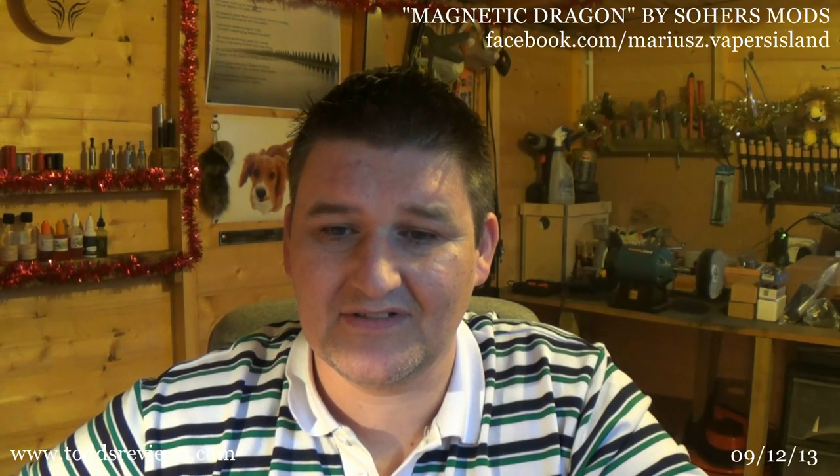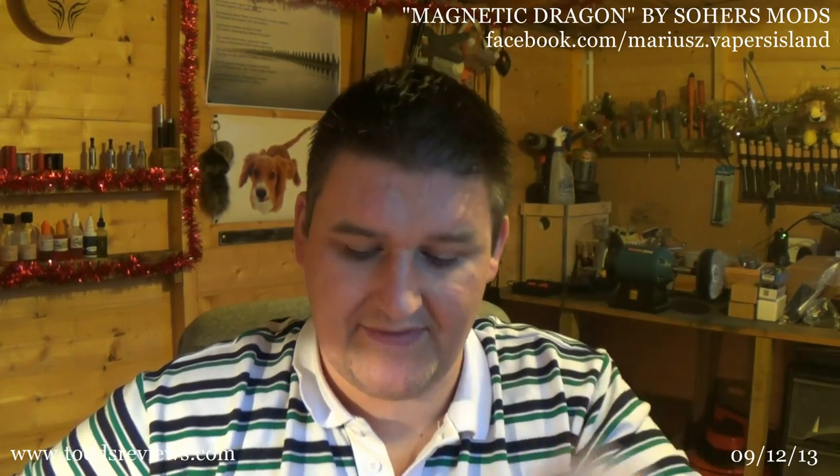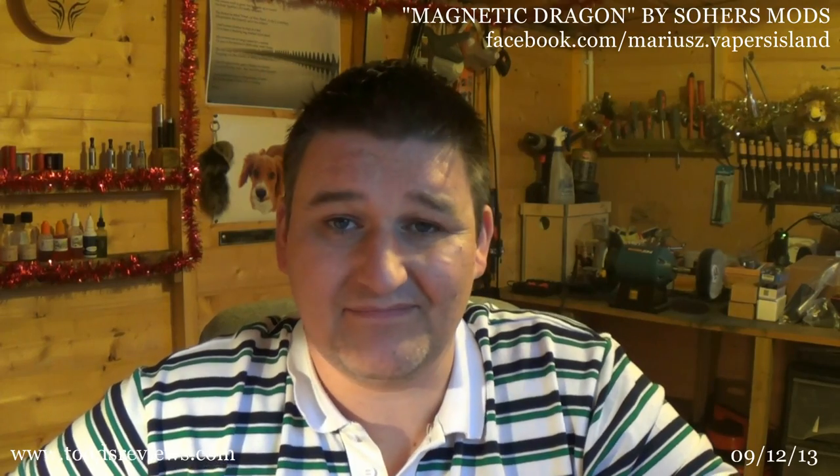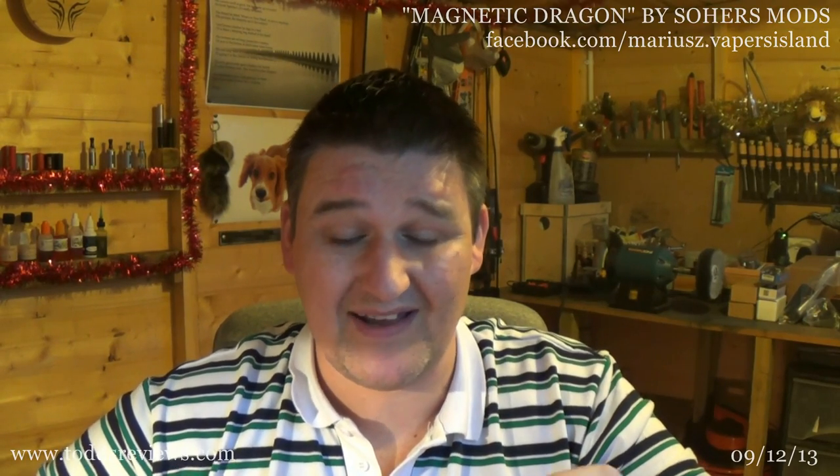It's S-O-H-E-R-S — Soherz Mods. I think you can also get this with a brass button at the bottom and a brass ring as well. I've never had a mod from Poland that just hasn't done what it says on the tin — they're just solid little bits of gear that get you from A to B and work great. I'd like to thank the guys at Vapors Island hash EU for sending this on to me for review. I'm very impressed with this and I don't think anybody would be disappointed with this gear at all. Thanks to Soherz Mods for coming up with something as nice as this. Thank you for listening to the rambling as always, and we will catch up with you soon. Cheers now, bye.